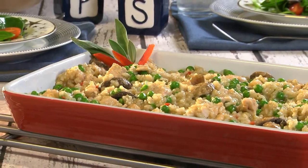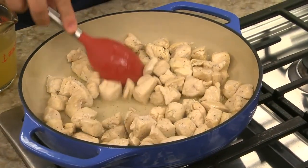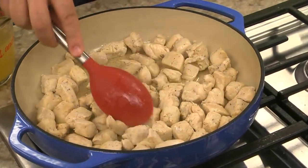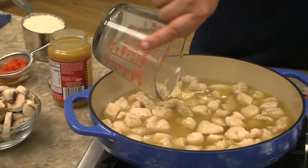The first thing we're going to do is sauté some boneless skinless chicken breast that we cut into half-inch chunks. Once these are cooked through, we turn off the heat.